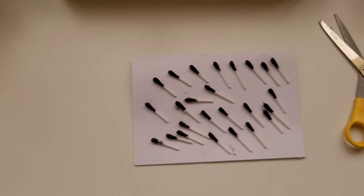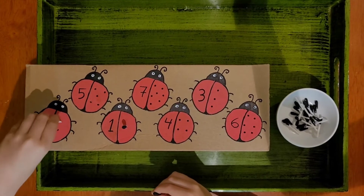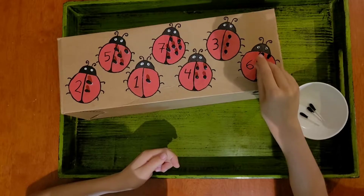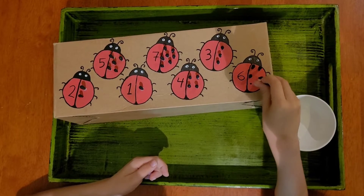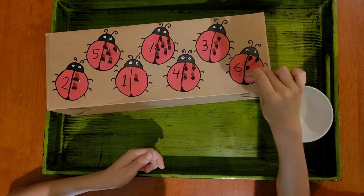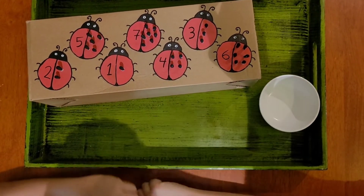When we're done painting all the q-tips, we are ready to start our activity. This activity is designed to develop numeracy as your child will learn number recognition and counting as they match the number of dots to the number they read. It also helps your child develop their fine motor skills as they use the pincher grip to move the polka dots onto the ladybug.